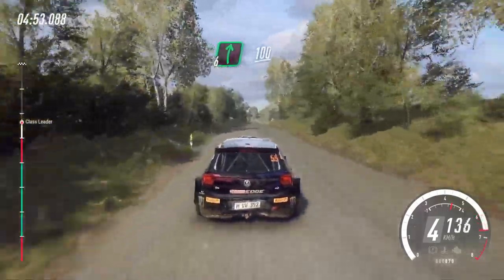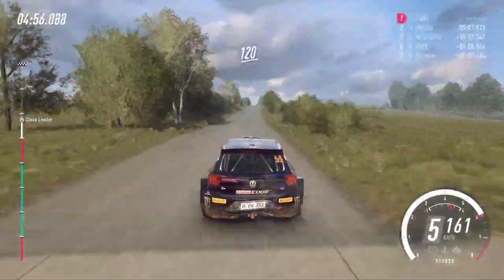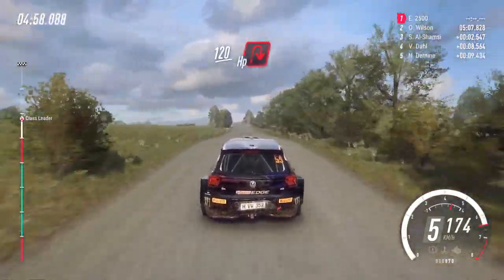100. Flat crest. 120. Turn late. Hepping right. Around bales.